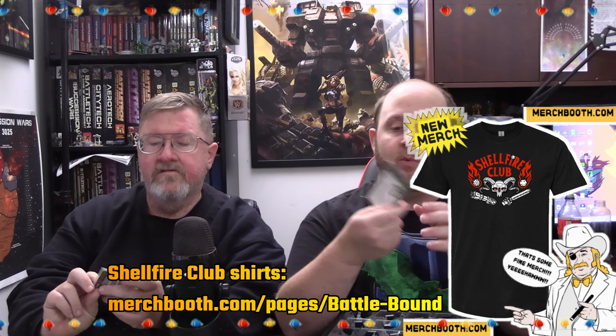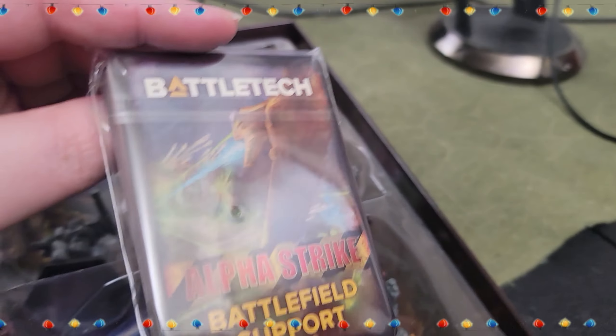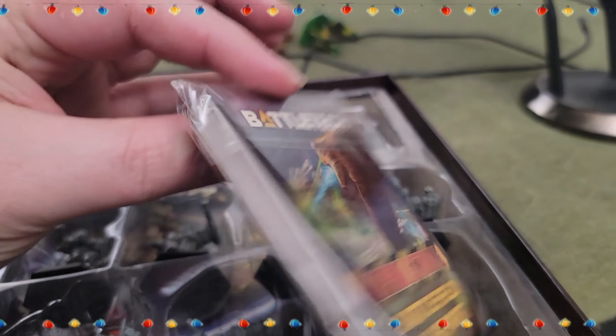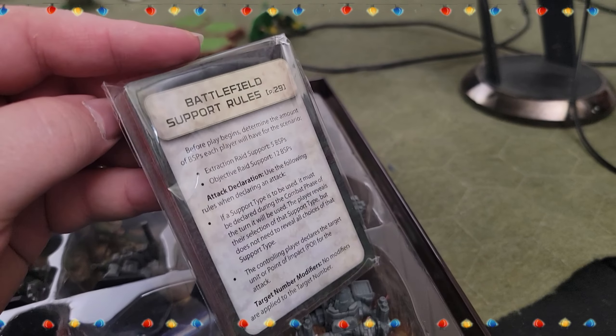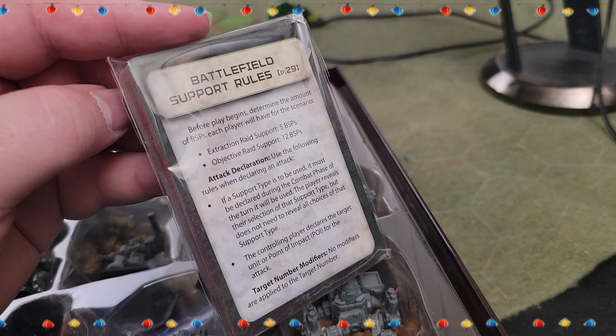Next up, we got the cards — the MoCards. Jeff has played with these a couple of times. With the pilots on them and pilot abilities, he thinks that's huge. Now, this is cool — they have a Battlefield Support deck in here, with rules right there to be able to use these sorts of things.